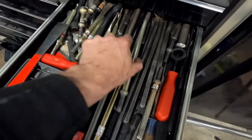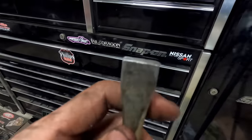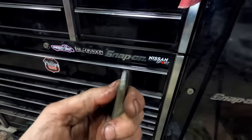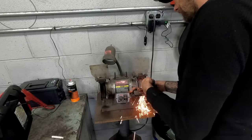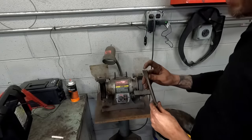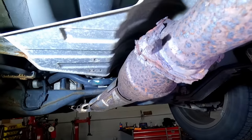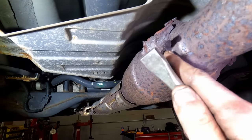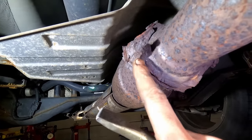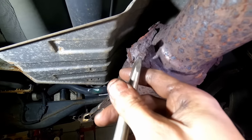My tool of choice is an air chisel bit — a flat chisel. We're going to get this nice and sharp on the bench grinder. Having a nice sharp edge is key to making this trick work. Before I get started, I'll explain a little bit what we're going to do. You're going to take this nice sharp chisel bit and find an area on the nut where you have good access to come perfectly straight in, perpendicular to the nut.